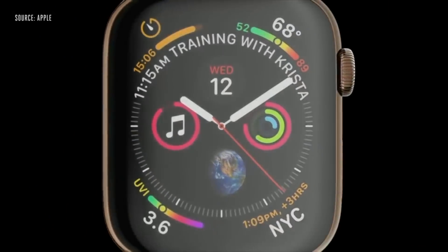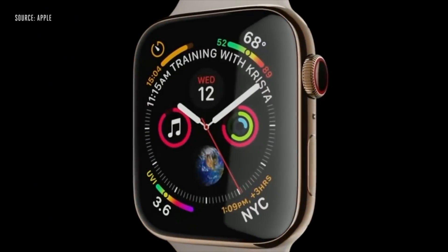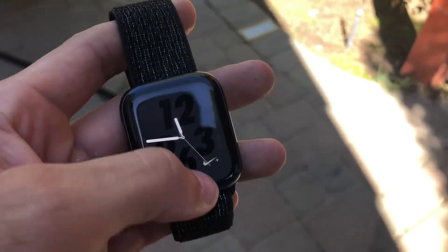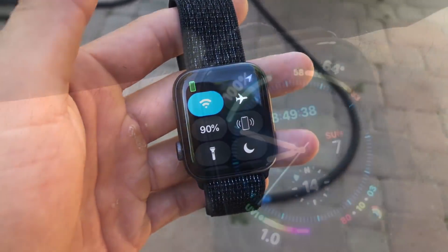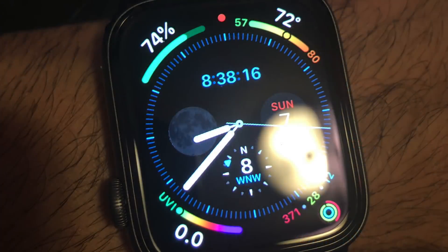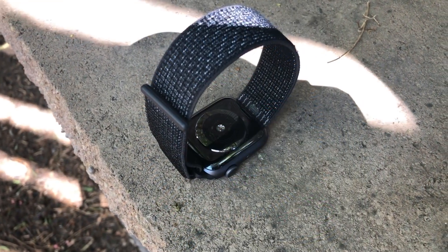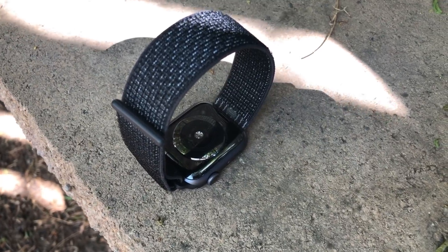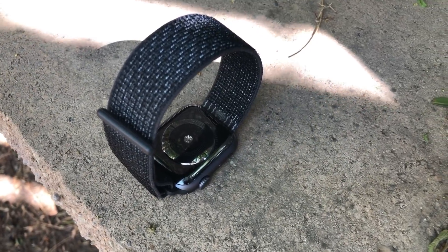Even with that larger screen, this thing still gets impressive battery life. I've been getting incredible battery life from this watch. Here's a picture I took at 8 a.m. in the morning, and 10 hours later it has more than half of the battery life percentage still left on a single charge, giving me confidence that this watch could easily achieve a day and a half or even more under a single charge.